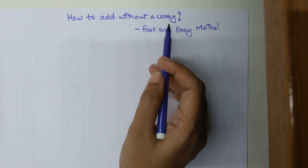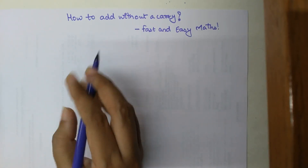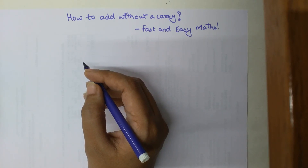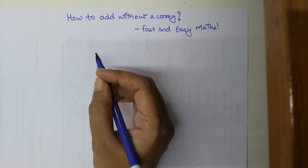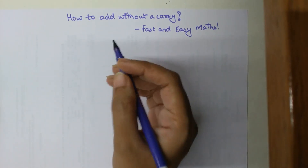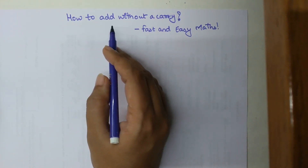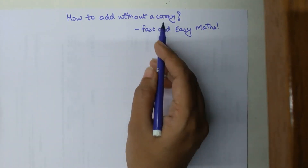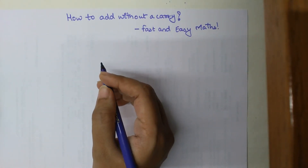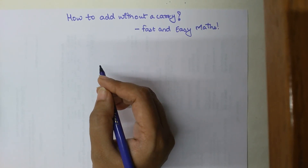Today I'm taking a topic called 'How to Add Without a Carry.' The reasons for taking this topic are two: one, there was a special request by one of my subscribers who left a comment asking for tricks for doing addition and subtraction faster; and also as a tutor I've realized that doing addition without a carry is something most students are not aware of.